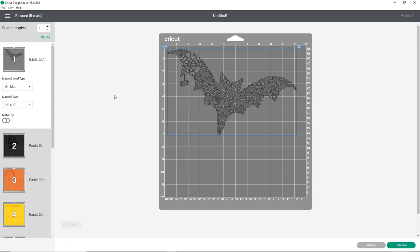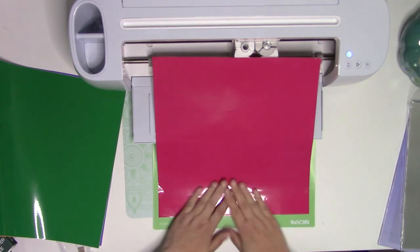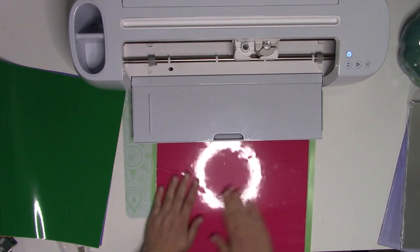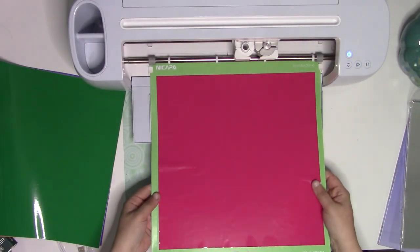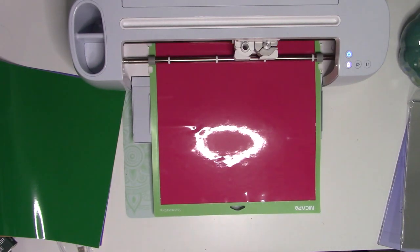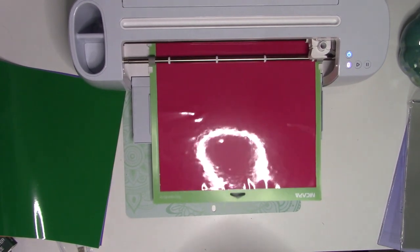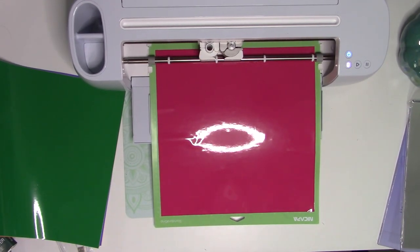Now that we're ready to cut, we're going to start with our fun bat. He's a lot of pieces, so I'm going to find a fun color of StarCraft HD to use. I chose this super fun pink for the bat — I thought it was really fun. I'll load my mat and put it into my machine. The StarCraft HD cuts super small details really, really well. Once it's stuck down and the mat is loaded, it will measure the mat size and then I'll press go and it will cut everything out.